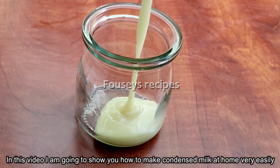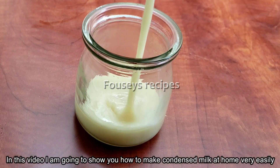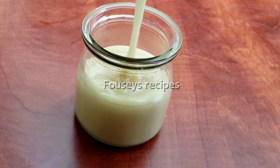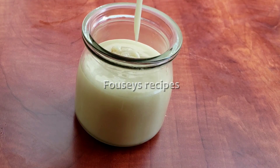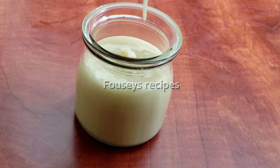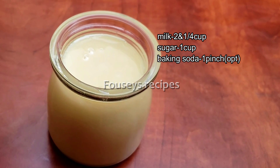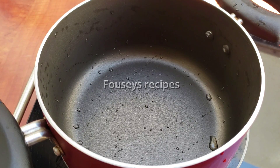This is the CPI container. If you have a container, you can use it. We will add the condensals to the condensals. We will add a small pan.